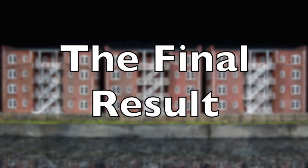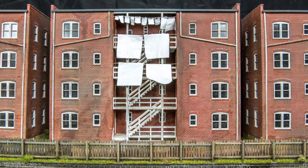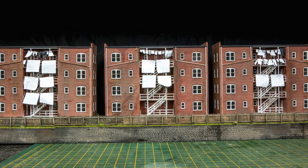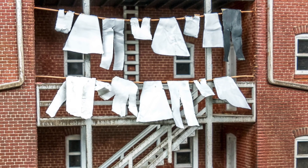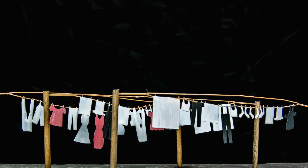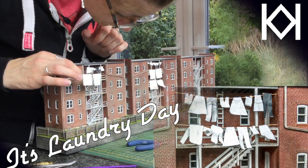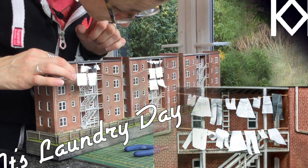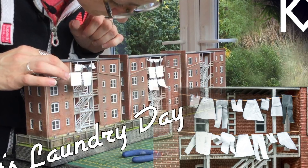Here we are - the final result. My bare tenements have got some laundry and it's interesting to see what a difference it makes. It's just one small thing in the many layers you need to build up, but it does make these tenements look a little more lived in. Of the three methods, the tissue method probably gives the best result, the foil method is simple, but you can't beat the brass ones for ease. A big thank you to all my patrons who make videos like this possible. If you're interested, head over to patreon.com/CathyMillett, and check out my website for all the materials and details.